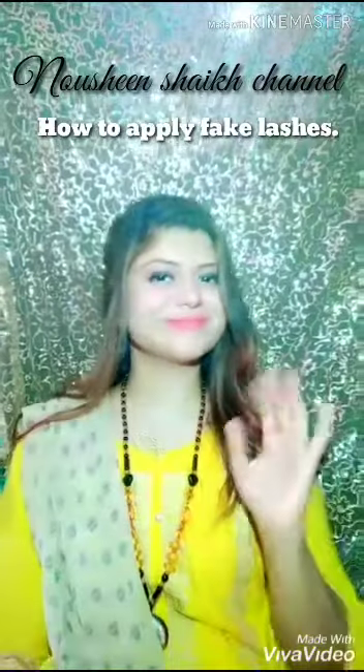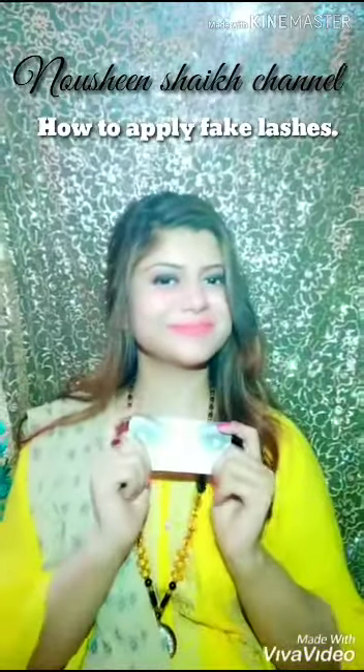Hello friends, welcome back to my channel. This is me Naushin, and today I am going to apply lashes.